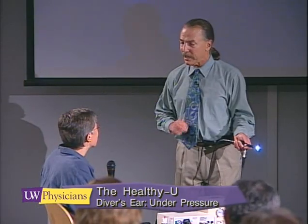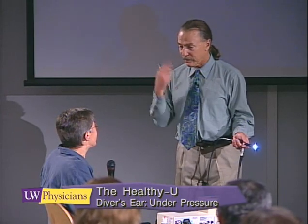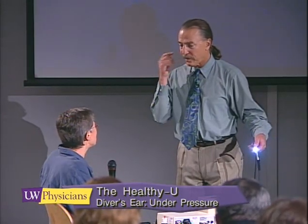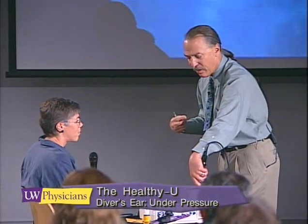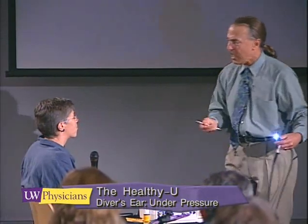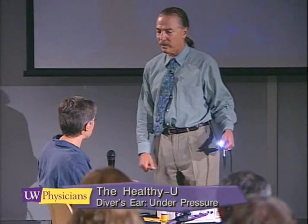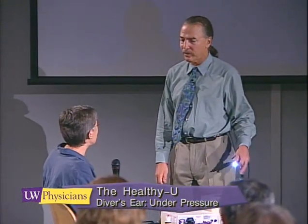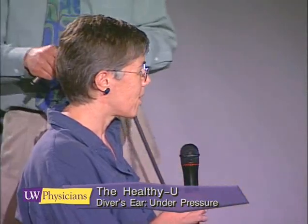Do you have one ear that equalizes easier than another? I couldn't tell you — sometimes it may be one, sometimes the other. I don't have one that I feel is. When does the vertigo occur? Vertigo means, of course, a very intense dizziness. Is it in the middle of a dive or when you come up? It's in the middle of a dive. I will have gotten pressurized, I'm down there, I'm loving the view, and then all of a sudden — bam, whammo. Okay, let's take a look.